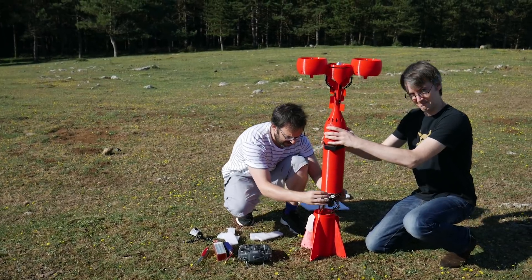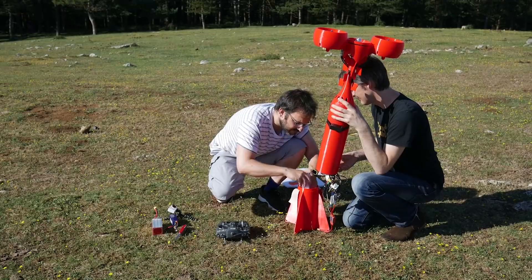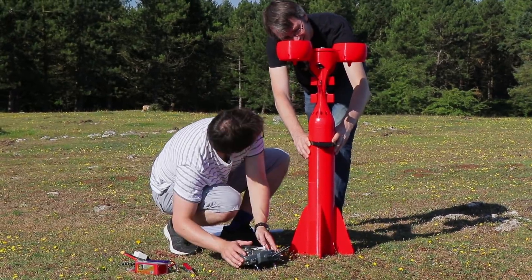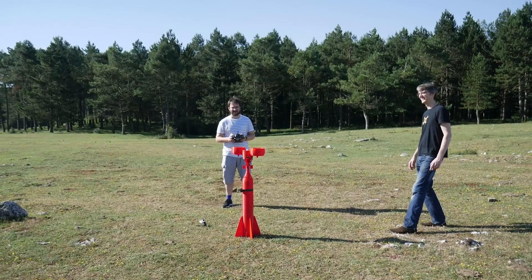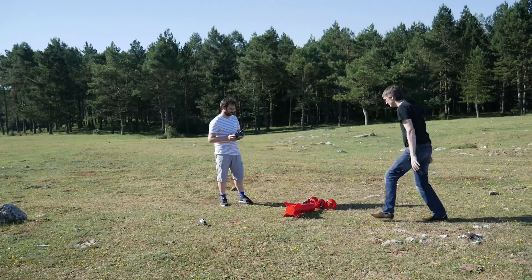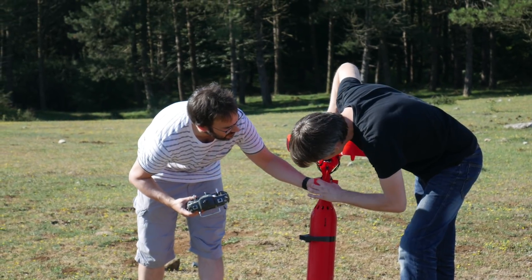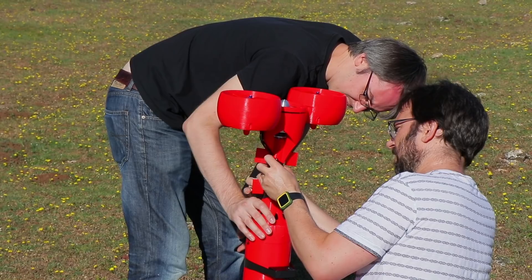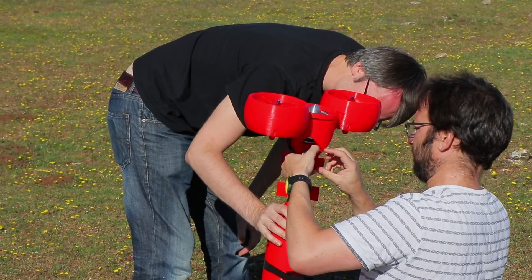Do you have super glue? We did a very bad test and we are trying to fix it with a very rudimentary technique of bracing it with tape, which is not meant for this. But I'm used to tape, so I'm going to make it work. Don't use all the tape because we might need more.